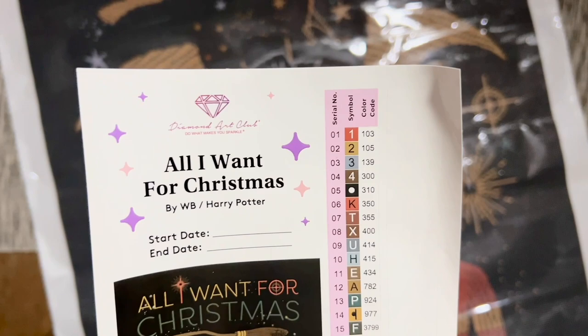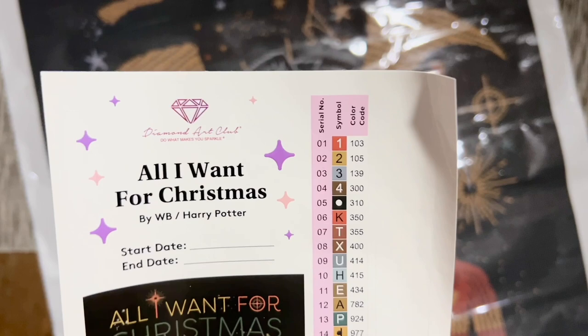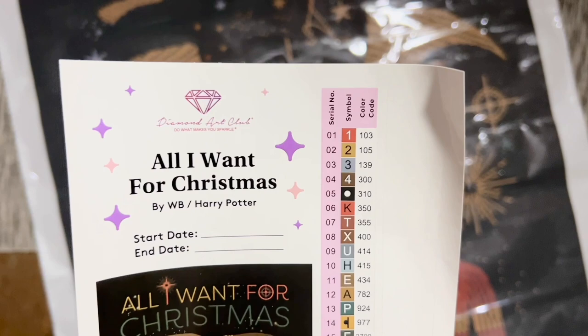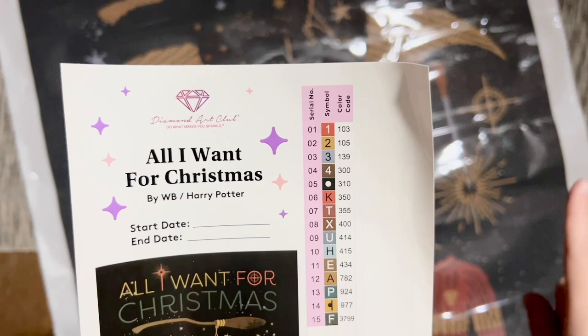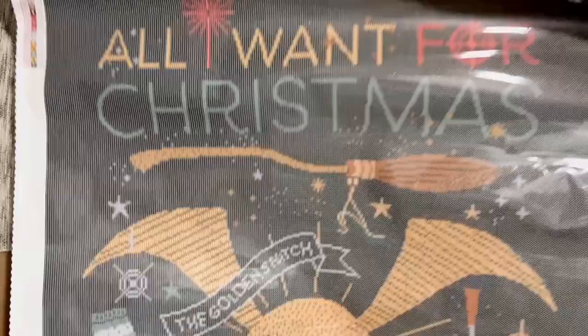The DMC color code is used with most diamond paintings and those colors will be the same across the board. The symbols will vary from color to color, but the actual color code like 310 is always going to be black if it's using the DMC color code. The stickers are pre-cut for you, which makes kitting up go really quickly. Any numbers in Diamond Art Club's numbering system that are under the number 150 are going to be an Aurora Borealis diamond. We're going to have three of them in this kit.